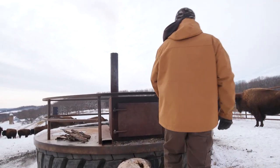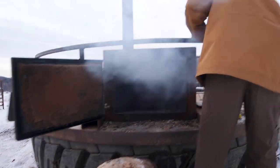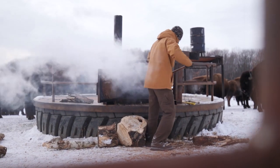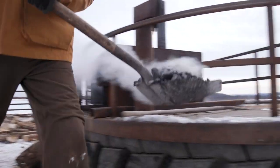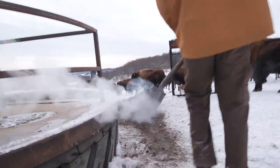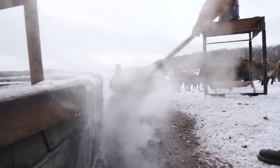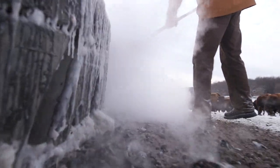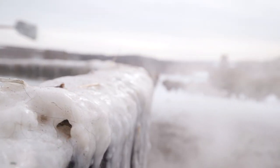We don't want all that extra ice. With the fire that we have going, when we scoop it out and restoke it, we'll put all the ashes right around the water spot so it's not so slippery for them. When they drink, water spills out and can get kind of sloppy, so the ash helps with that as well in the winter.